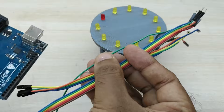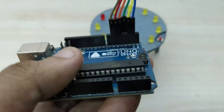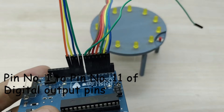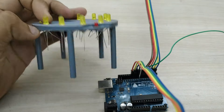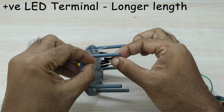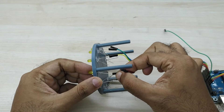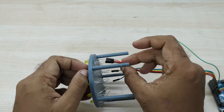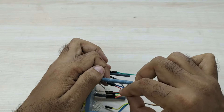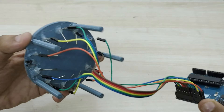Take an Arduino Uno board and 11 male-to-female jumper wires. Connect the jumper wires to the digital output pins of Arduino from pin number 1 to pin number 11. Connect the other end of the jumper wires to the positive terminal of the LED bulbs. The jumper wire connecting pin number 1 is to be connected to the positive terminal of the yellow bulb just left of the push button switch. The jumper wire connecting pin number 2 is to be connected to the positive terminal of the next yellow bulb in the clockwise direction, and so on. Connect all the positive terminals of all 11 LED bulbs up to pin number 11.